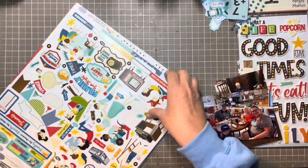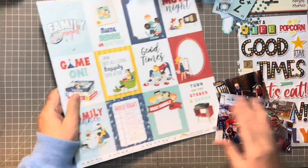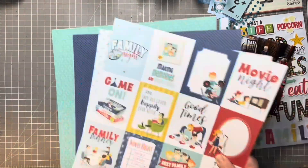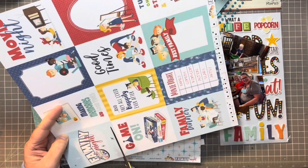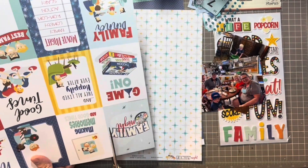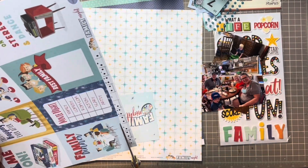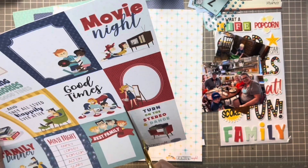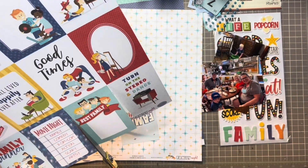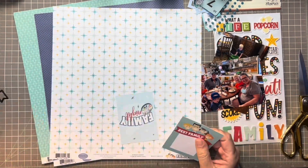Today we are going to be doing this game night layout. I have two photos: one of my grandkids playing with a giant checkerboard and another one of us at a restaurant. This is from a night that we were babysitting for them and we just had a fun night of going to the playground, riding on our golf cart, playing this giant checkerboard and other games, and then going out to dinner.